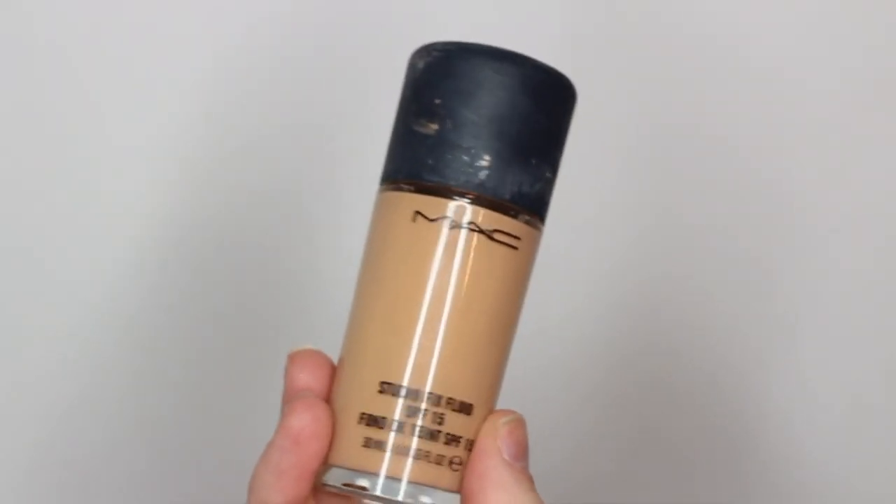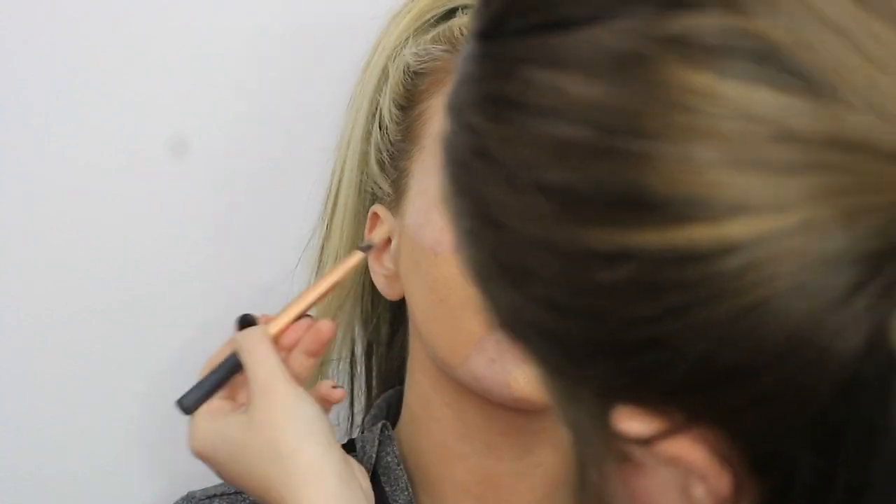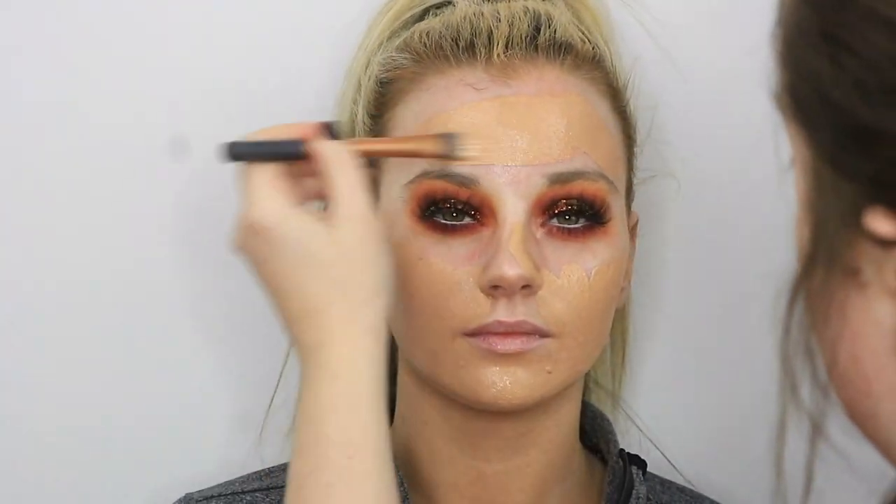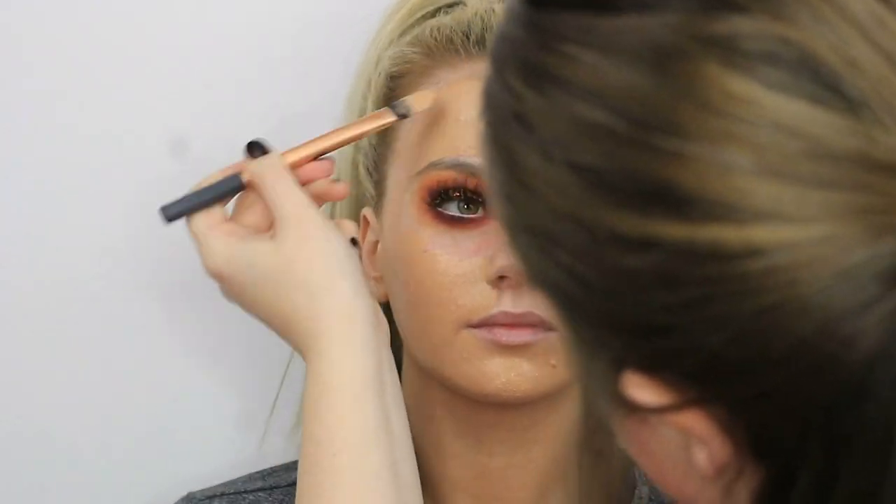For foundation I'll be taking my MAC Studio Fix foundation in NW40, and I did pop a pump of my Born This Way foundation in Porcelain in as well just to lighten it up a bit and give it a bit more coverage. So it's just a slight mixture of the two foundations — I'm just painting that on all over the skin with my Real Techniques foundation brush.